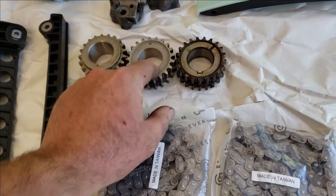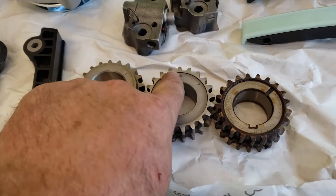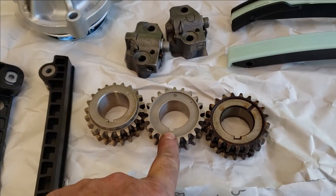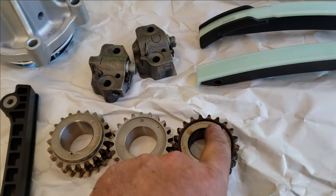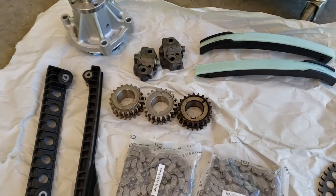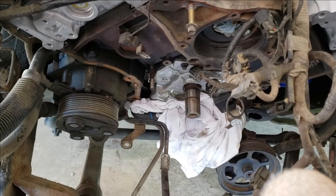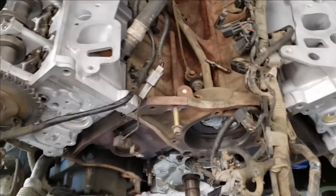The new gear has a timing mark punched at the six o'clock position on the keyway; the old one just has a groove cut — it's the same thing. I'll show you how we line those up when we put the timing chain on. First thing, we have to get the crankshaft at the bottom in the correct position, then we have to get these camshafts in the correct position. There is an orientation you have to have them in for the chains to match up.